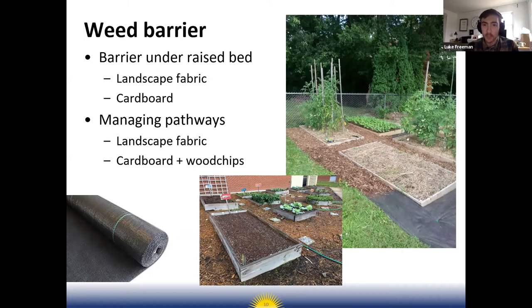They filled the raised beds with a container mix, then put wood chip mulch in the walkways. That's a great way to establish a garden site because you don't have to weed it or mow it, and the weed barrier keeps weeds from growing up into your beds. The only weeds you'd end up with in your beds are weed seeds that blow in on the wind.